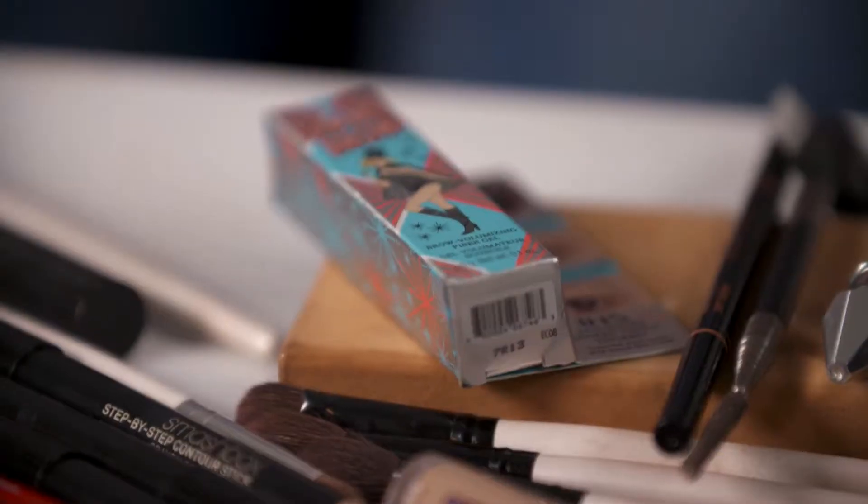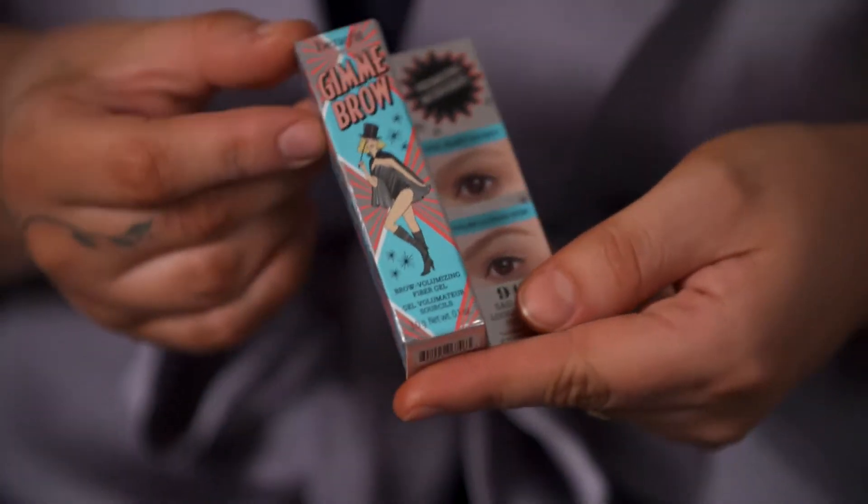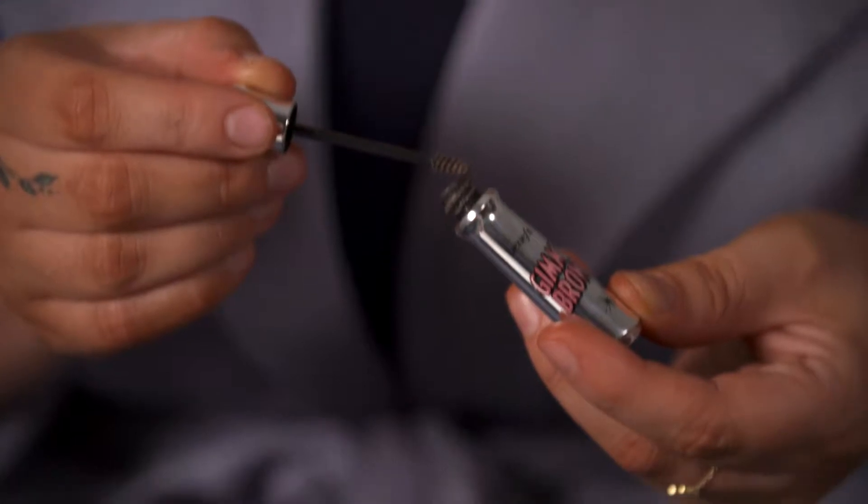With fuller brows, you're going to want to use a tinted brow gel. One with fibers in it is going to step you up to that next level. This is what I use because I actually have quite full brows with a lot of hair. The one I really like to use is the Benefit Give Me Brow because it has those fibers in it and a really small brush.